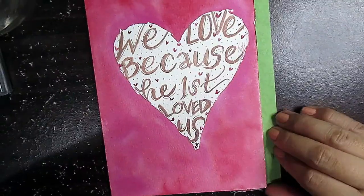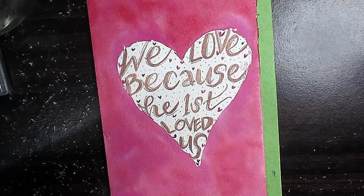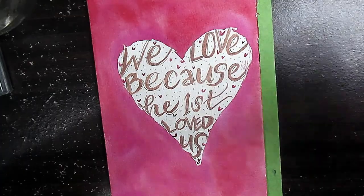This is my artwork for today and I hope you like it. You could also watch my other videos here. See you next time, bye bye!